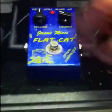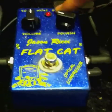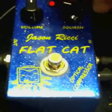The Flat Cat. It's colored like the moon — like a moon cap — and it has two knobs: the volume and the squash.